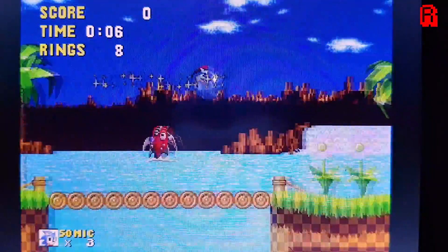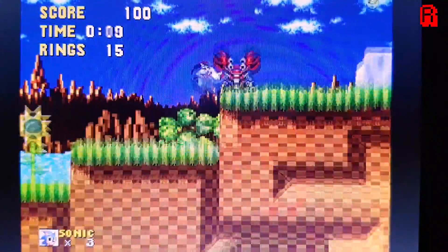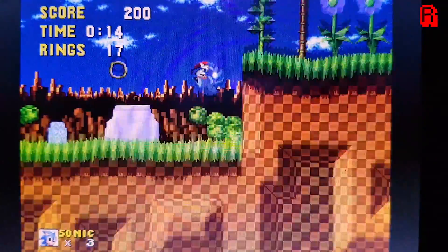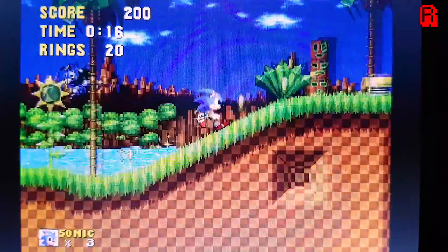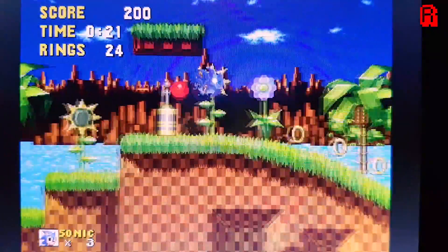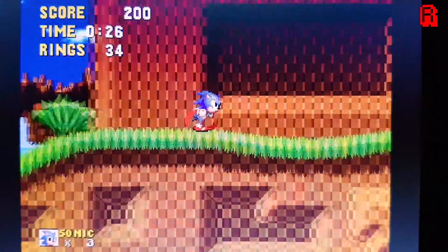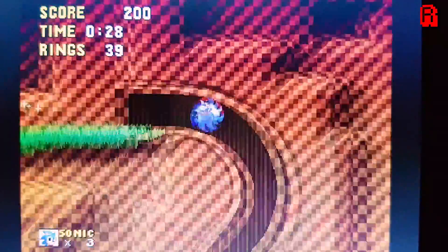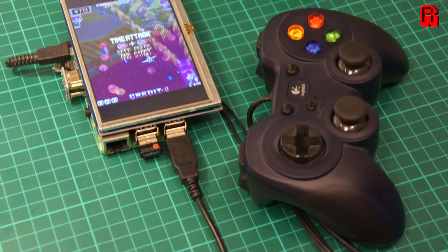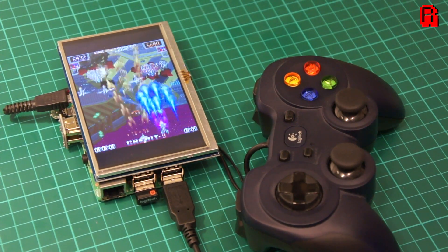So am I happy with this screen? Absolutely — this will be going in my next project. I'm confident it will be able to tackle whatever I throw at it. We've ignored the touchscreen element here, as this was purely aimed at RetroPie and gaming, and that to me is just a bonus. My only complaint is a minor one: the HDMI adapter sticks out from the top, ruining what would otherwise be clean lines around the screen and the Pi. But in summary, this gets a big thumbs up in the Retro Man Cave, and I have no hesitation in recommending it to you cave dwellers.